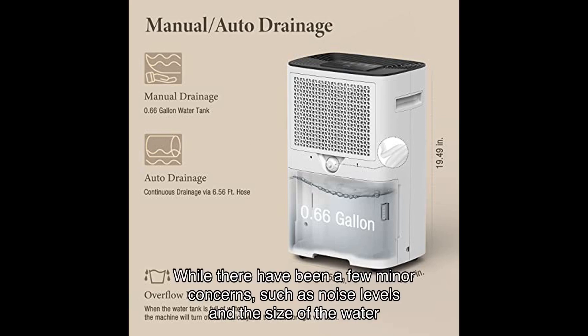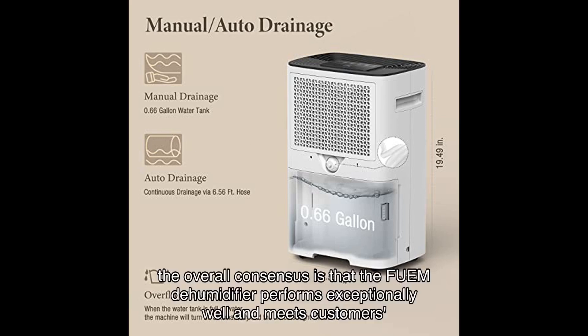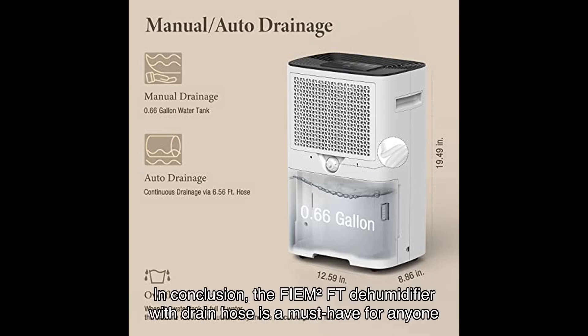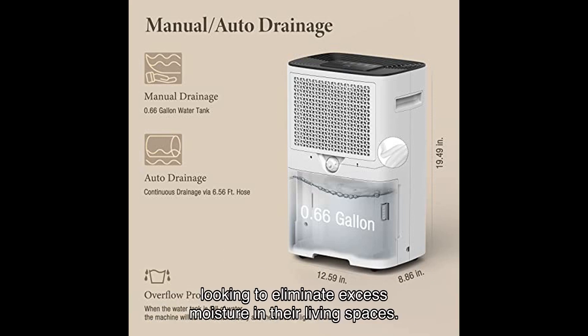While there have been a few minor concerns, such as noise levels and the size of the water tank, the overall consensus is that the Fiem dehumidifier performs exceptionally well and meets customers' expectations. In conclusion, the Fiem Square FT dehumidifier with drain hose is a must-have for anyone looking to eliminate excess moisture in their living spaces.